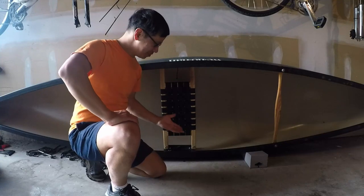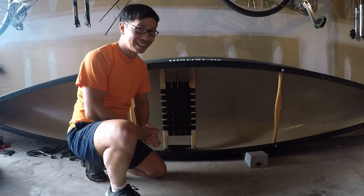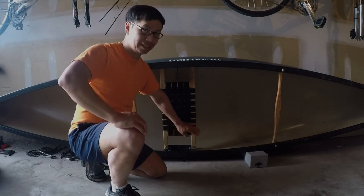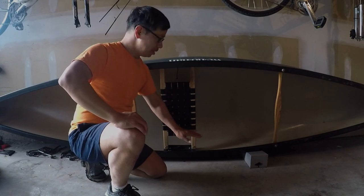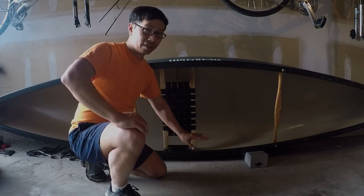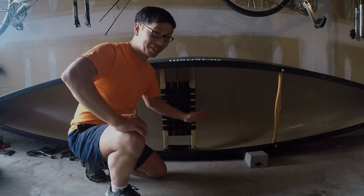There it is folks — brand new, fixed, all is good. I know it's just a small component, but it's a very important component because you need the seat in a canoe to be stable, so that you can go out on the water without any fear of falling into the water. Or into the boat. Whatever.